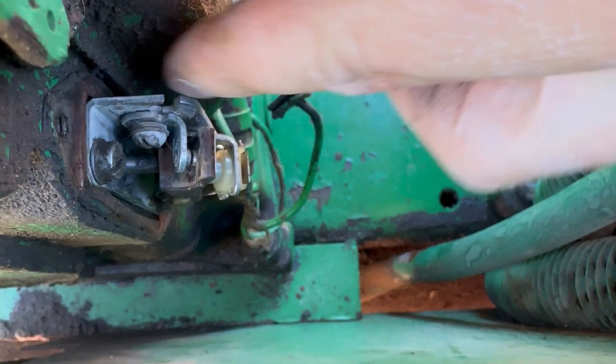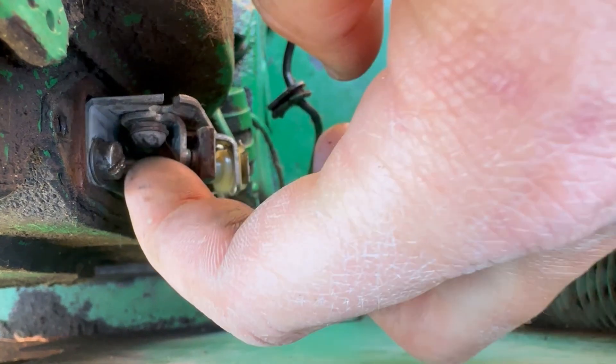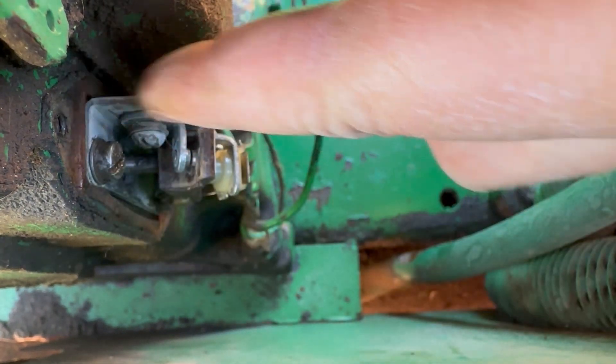So if I did have to adjust it, I'd just loosen this here, and then this whole piece moves back and forth.